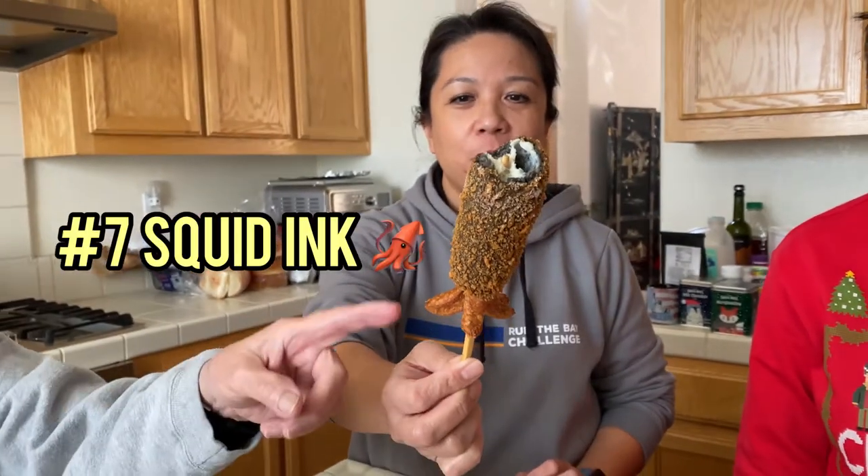Squid! How is it? It's very good. That looks interesting. What would you rate it on a scale of 1 to 10? 9. 9 out of 10? 9.